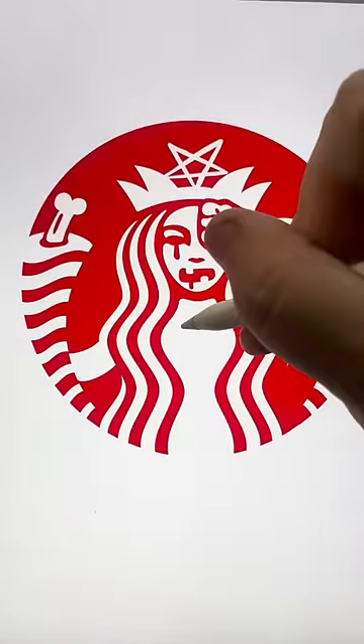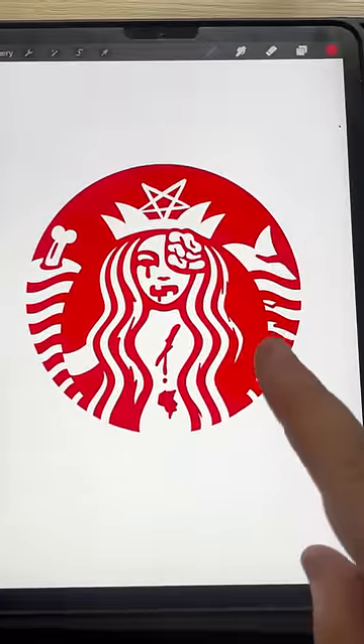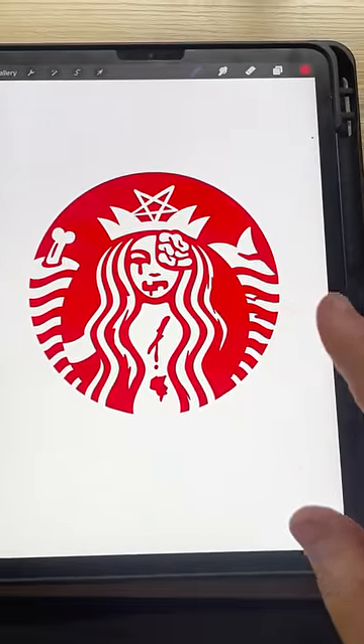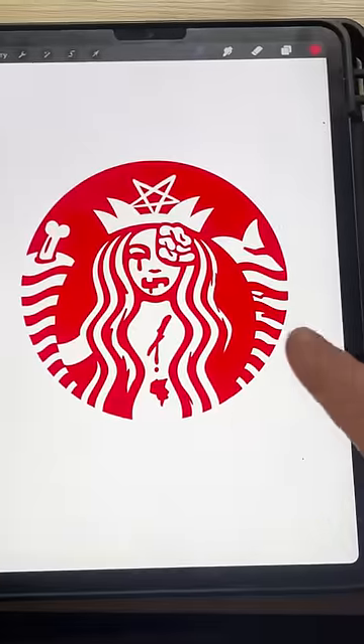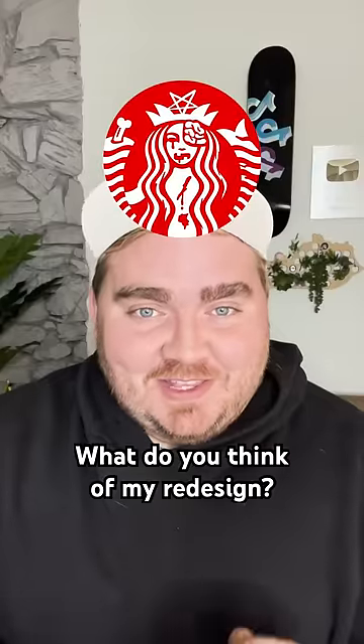Lastly, I just want to add some kind of gory details throughout. And here is the final result. This is definitely spooky, and I think honestly Starbucks should do something like this every year for different holidays — it just makes sense. Let me know what you think of it in the comments.